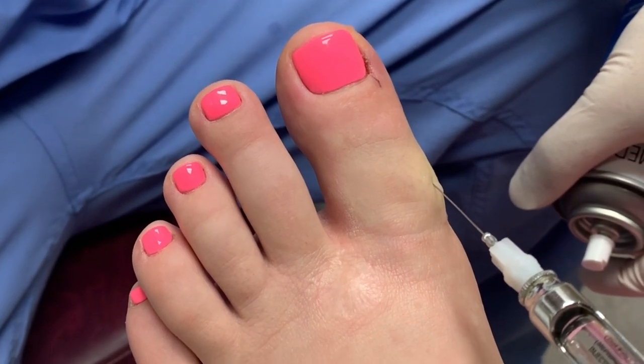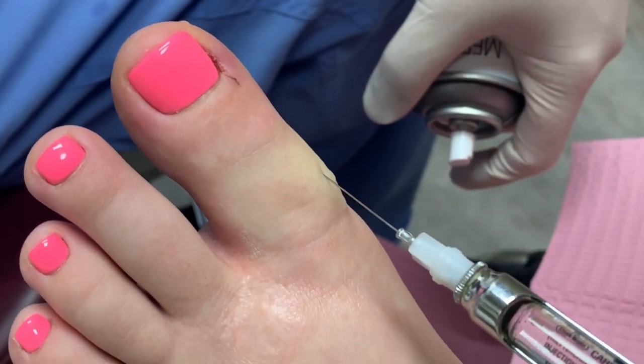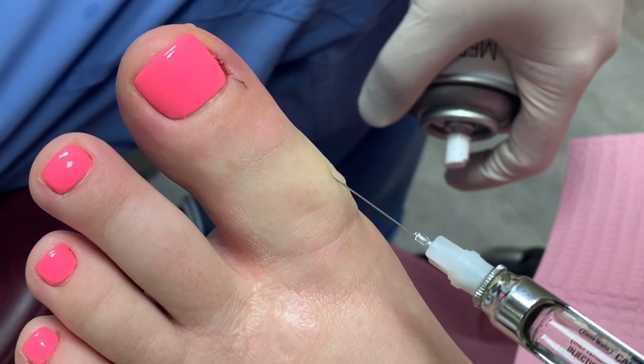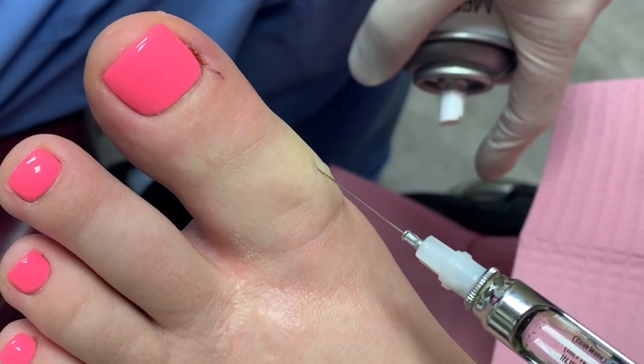You're doing good? All right. And this is the longest part of the procedure — just getting your toe numb. But once it's numb, it's pretty simple after that. We'll take our time numbing you.